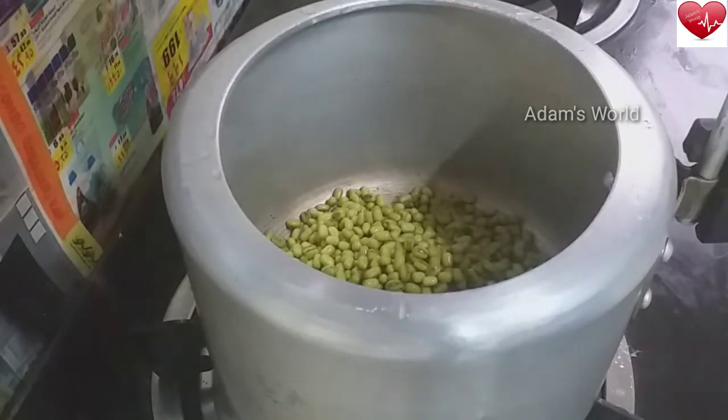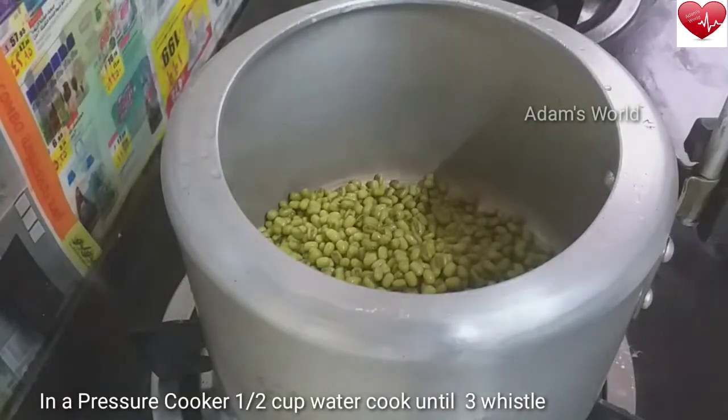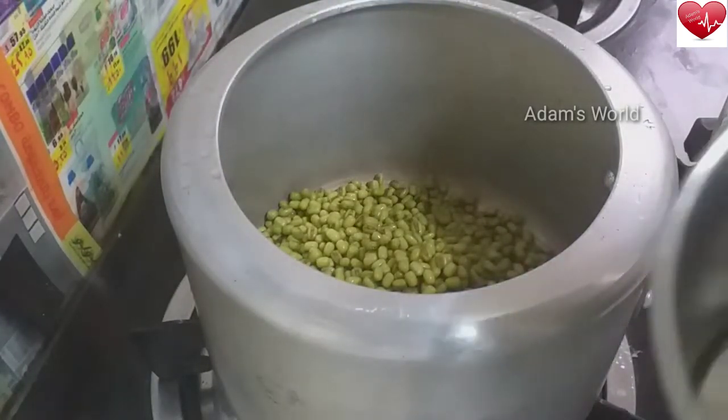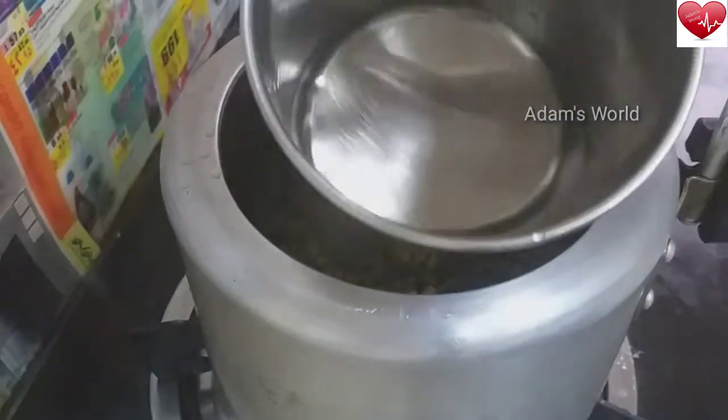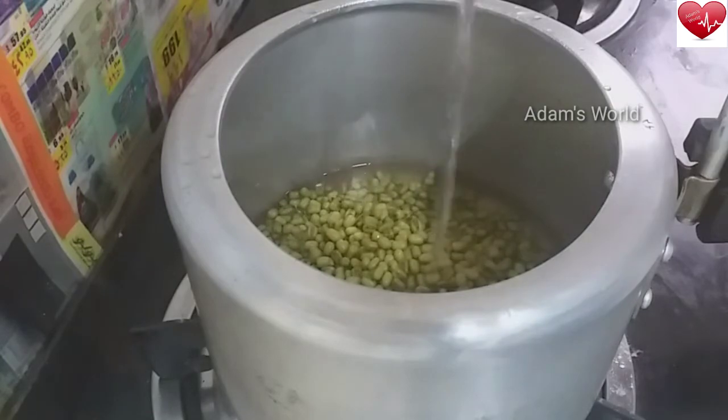I'm going to add one cup of milk. I put two grams of milk. I'm going to add a little bit of milk. I'm going to add some 6 cups of milk.